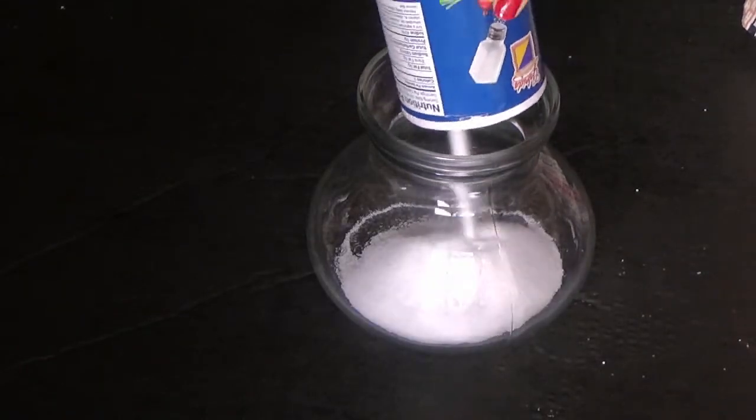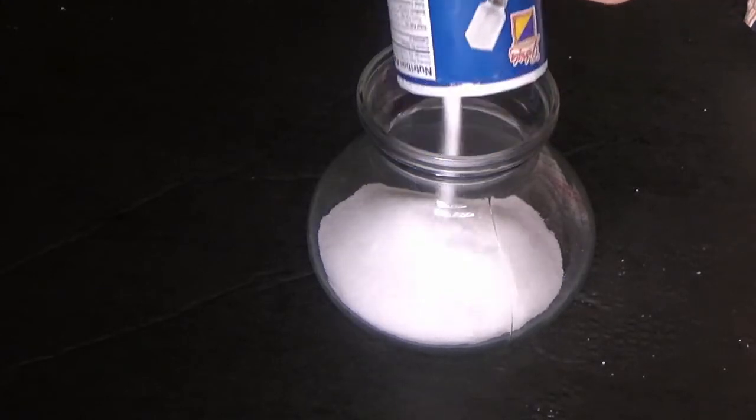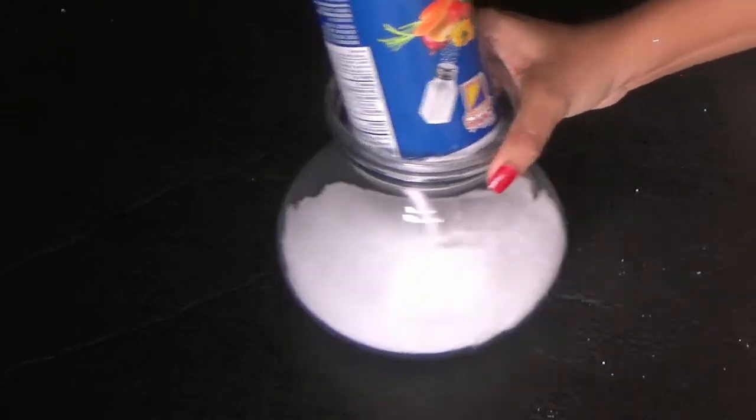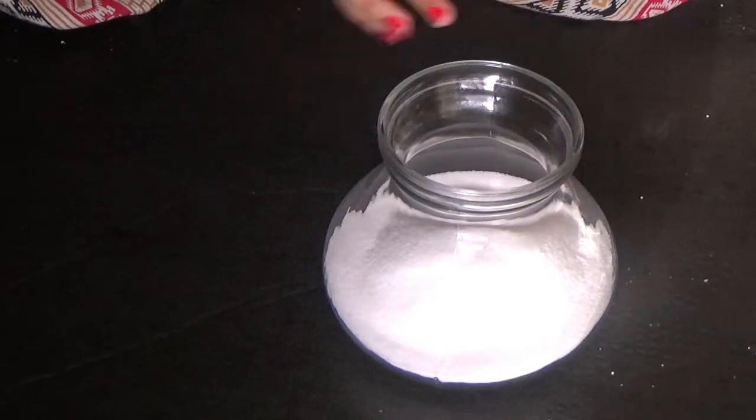Here I took one glass jar and I'm just pouring some salt into it. You can go with some small pot or small jar — I actually had this jar at home so I thought to use it; I didn't want to waste money on the same thing.